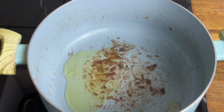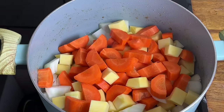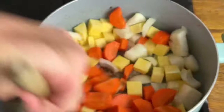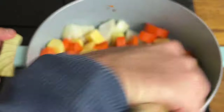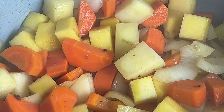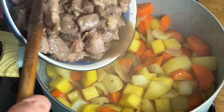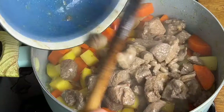Using the same pan, add a little splash of oil. Tip in the carrot, swede, and onion, and give everything a good mix. We want to cook this for around about 5 to 7 minutes until it starts to soften, before adding in some of the potatoes. Allow to cook for a few more minutes before adding the meat back to the pan, including any resting juices.